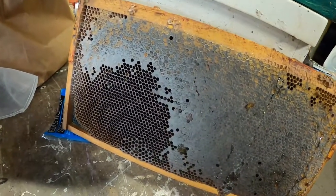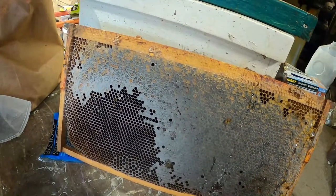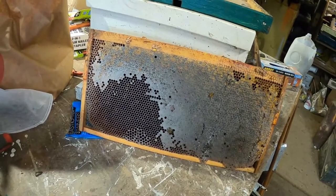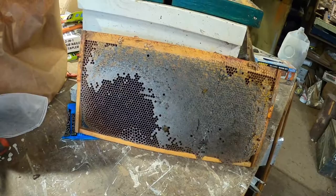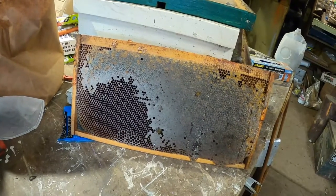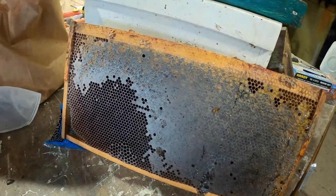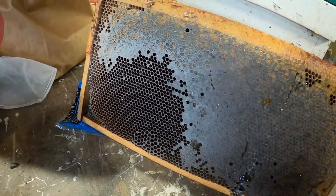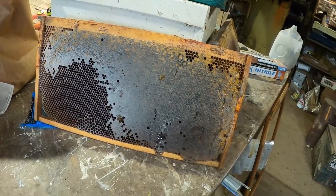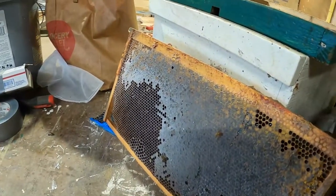Everything I've seen or heard on YouTube, from lectures, and from my reading indicates there aren't any molds that are harmful to the bees. So if you've got a frame like this one that has a light gray mold on it, stick it back in with the bees — you don't have to do anything to clean it. They will take care of that. Now there are other molds that you get as well.